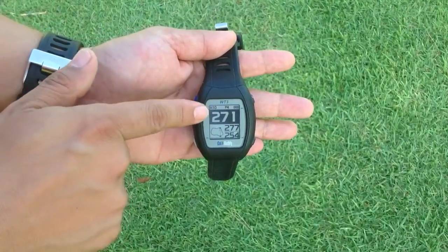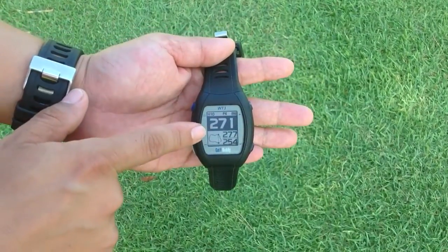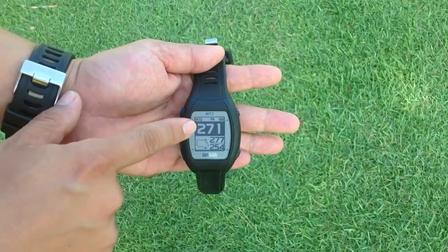It shows you here the hole number, the power information, the battery level, and then front, back, center in the big numbers, and the shape of the green.